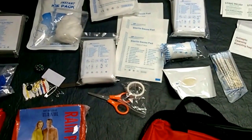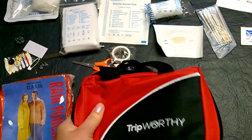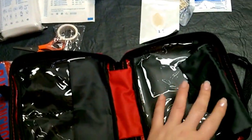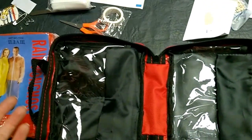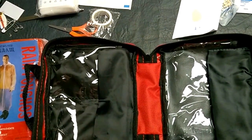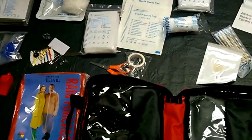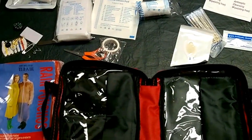I believe this has everything you could possibly need in one small package. And this is a pretty cool bag — even after all this stuff is used up and gone, I'm still going to be putting stuff in here. I don't know if I can get it all back in, but the way it all fit in there was beautiful. So I'm going to give this one an A-plus for just having everything you would need. I'll probably put some extras in there, but that's it. Signing off — bye!